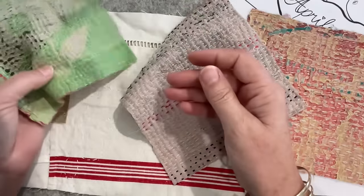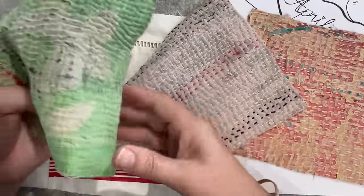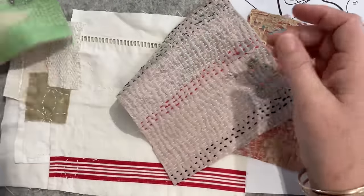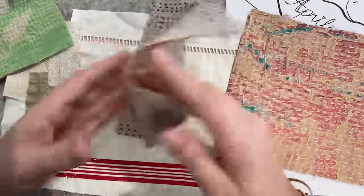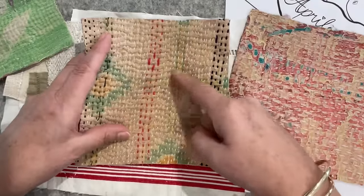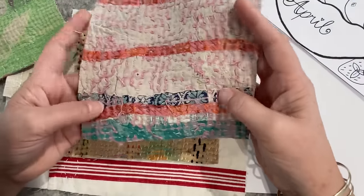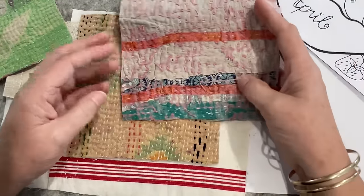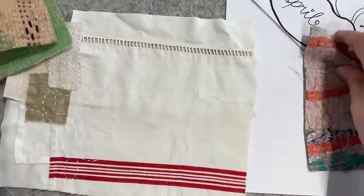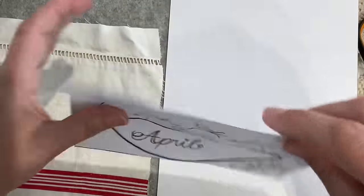I'm tempted to use that as my leaves. The other thing I get if I don't pull it apart is the beautiful stitching. That could be a pear-ish color. I just don't know - decisions! Let's have a look at the pears.